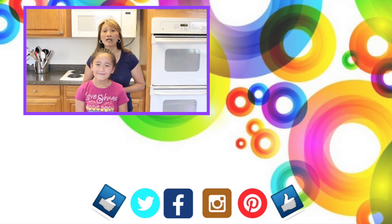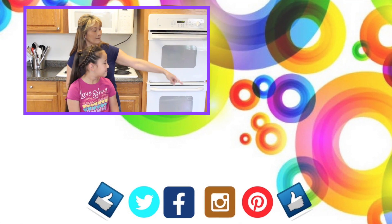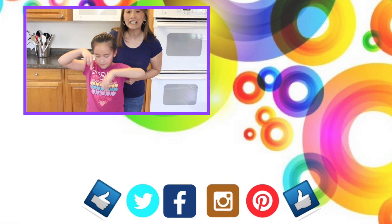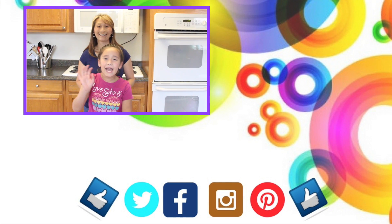Thank you so much for watching. We hope you give it a try and let us know how it works out. To check out our other tutorials, click there and there. Please give us a thumbs up and click the two hearts below so you don't miss any of our upcoming tutorials. We love you guys. Until next time — learn it, do it, and teach it to others. Bye guys!